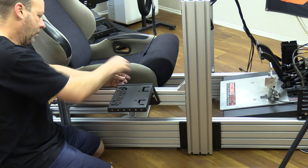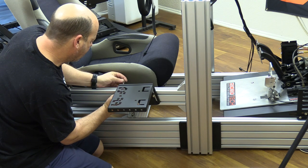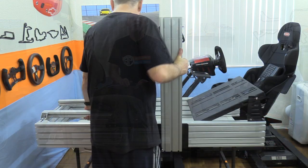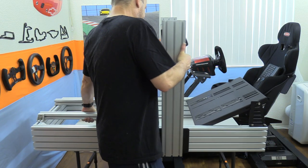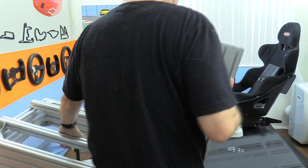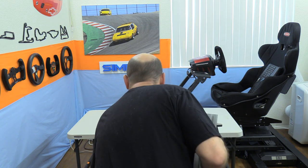Once installed, we can bolt the shifter deck to that mount and that step is complete. Now it's time to put the rig down on the ground to add the seat, and it was at this moment I realized just how beefy and heavy this rig is — it took all of my strength to lift it off the table. I would suggest building it on the ground or getting help when lifting.